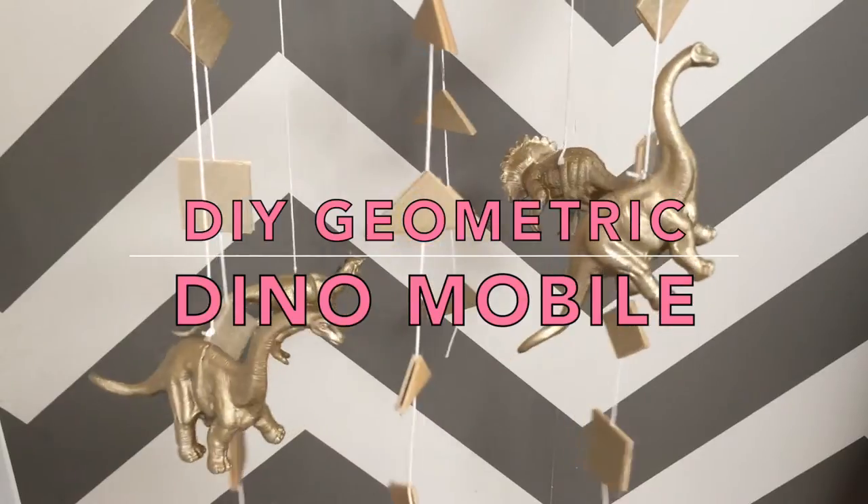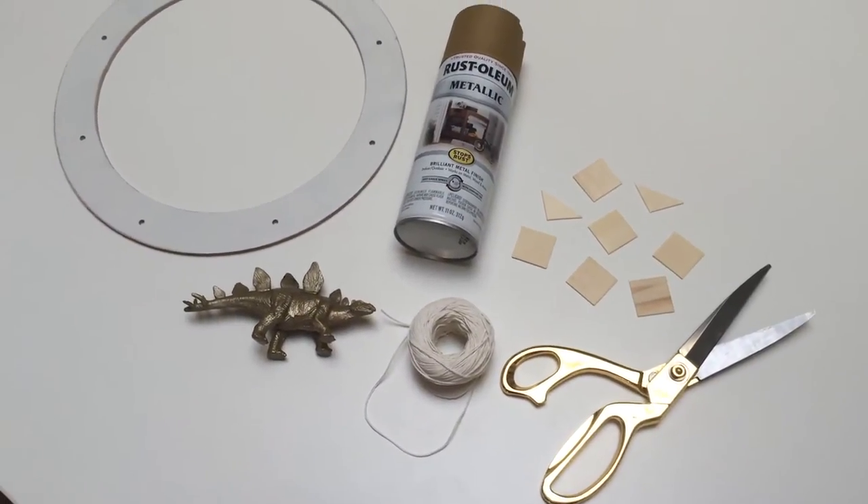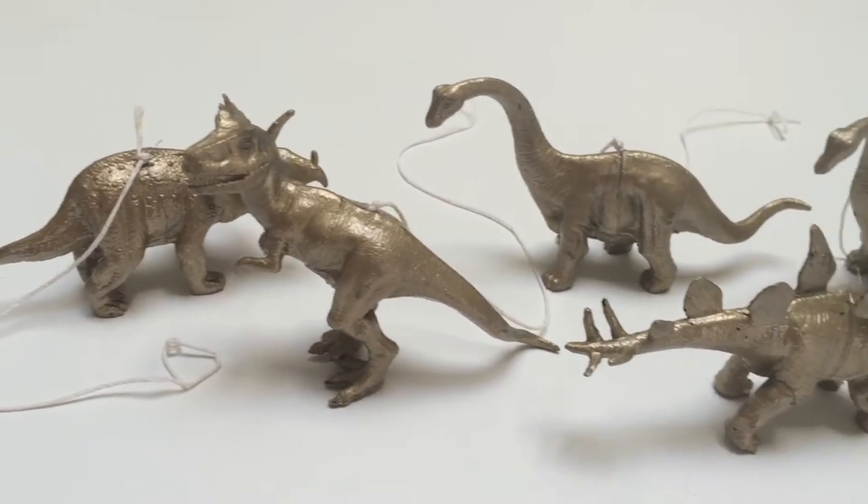Today we're making a fun dinosaur mobile for your nursery. You'll need a wreath circle, gold spray paint, wooden shapes, string, and of course, some toy dinos.